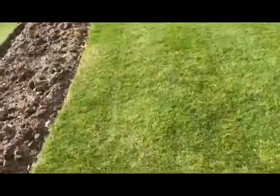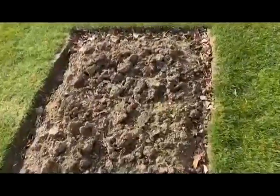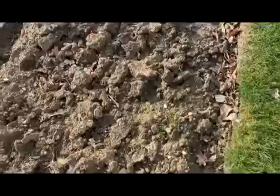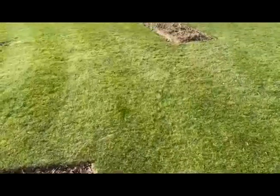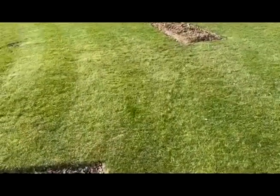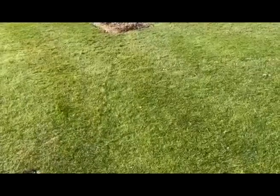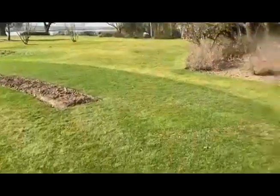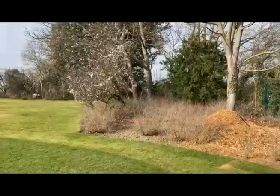We haven't edged these properly yet — these are going to be edged with a metal edge. You can see a bit of weed there; we'll go through these beds, claw them up, and pick out all the debris as we go around. Plenty to do this week after a stormy week. Let's hope we don't have too many storms like that in the future. Don't forget Prunus pissardii — it's a lovely plant.